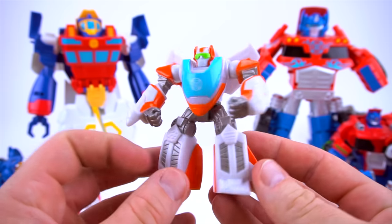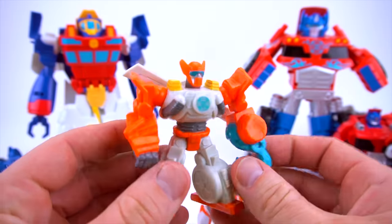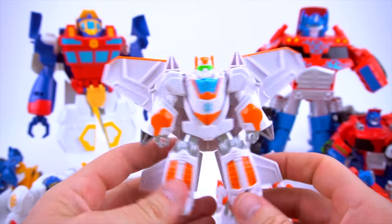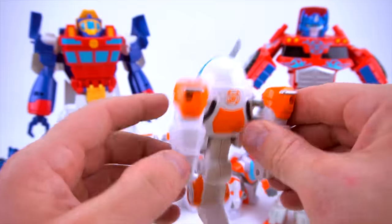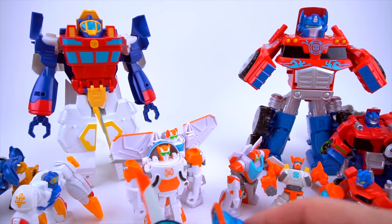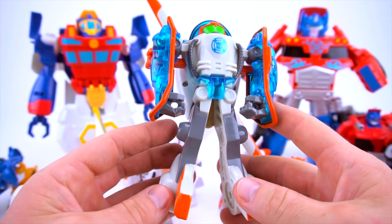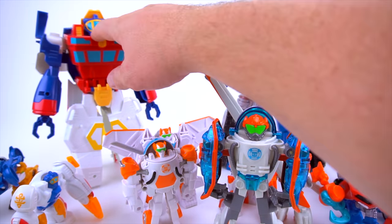Well, guess what - the same thing happened with Blades! Here's jet mode Blades. You've got a small Blades just like that, and then a regular Blades - arms move, feet move. And then whoa, jet mode Blades! We're getting a little bit bigger, and then helicopter Blades just like that. Moving to a bigger one - Energize Blades - you can turn this right here, and there's a big Blades.